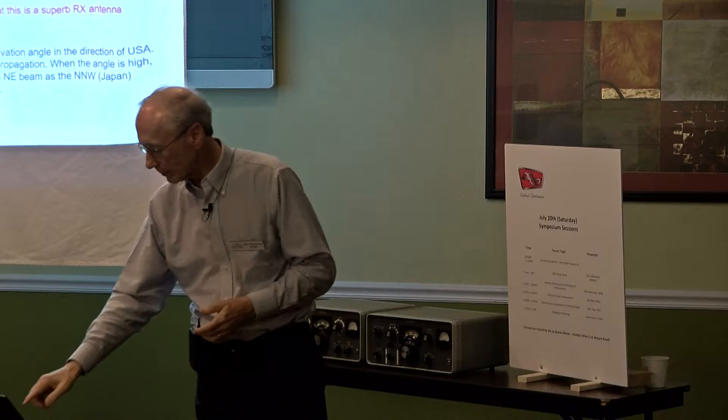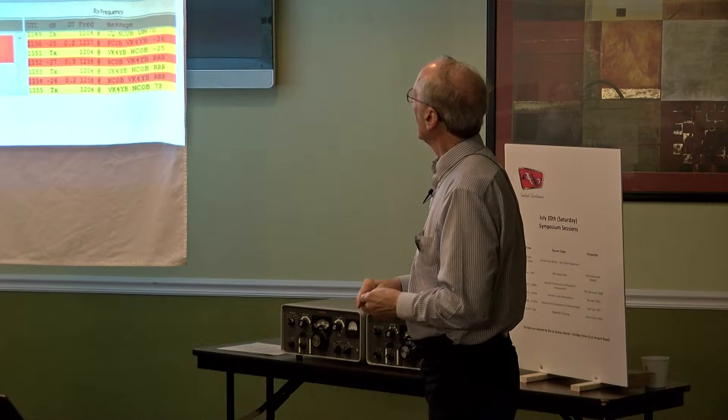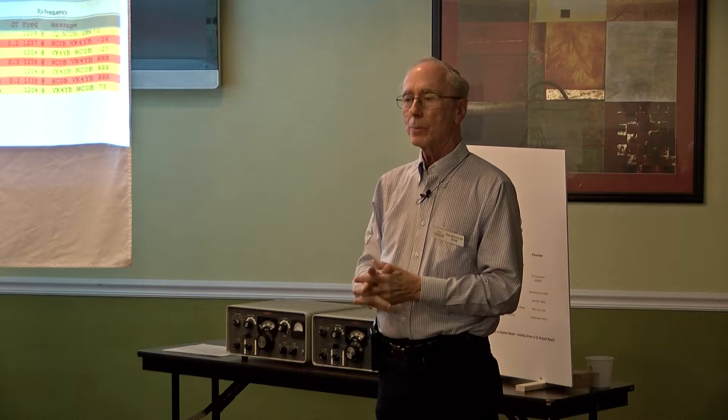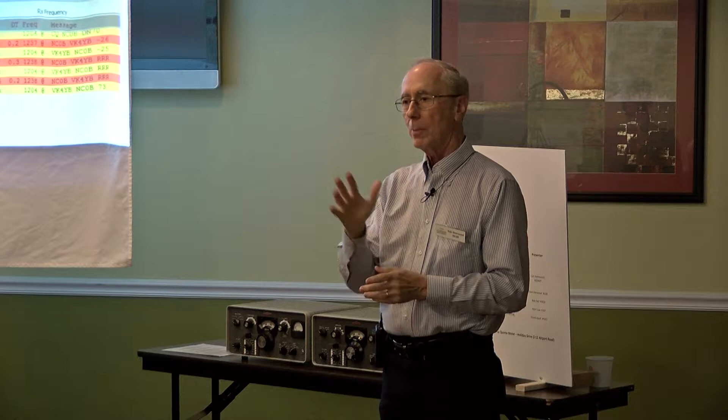This was actually the first QSO I had with him back in November of last year. I was calling CQ at 10 minutes until 5 a.m., and he came back with a minus 26 report. A minus 28 is about as low as it gets before it still decodes. I gave him a minus 25, we went RRR confirming — you need a signal report and a confirmation for a legal QSO. He sent it twice, then I sent him 73. I believe he and I still hold the distance record on 630 meters.